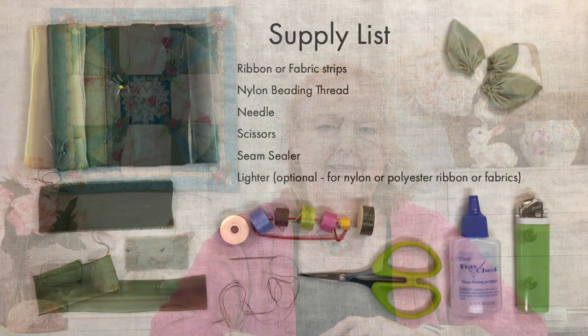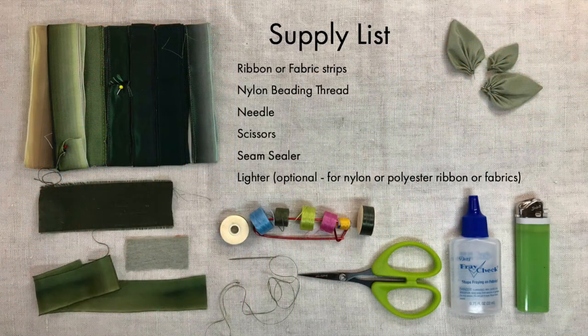Hello and welcome to Ivory Blush Roses Crazy Quilting and Beyond. In today's episode, as we work through our challenge project, we're going to be making some leaves using fabric from our kit. They're so easy and quite a bit of fun, and they add a great deal of texture to any project. Let's get started.